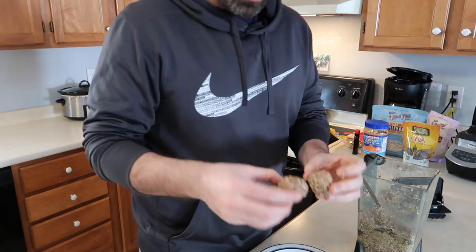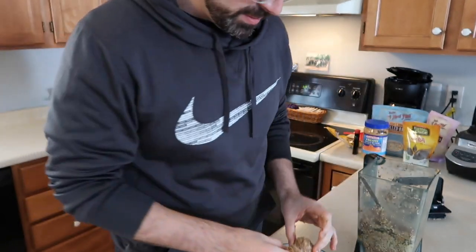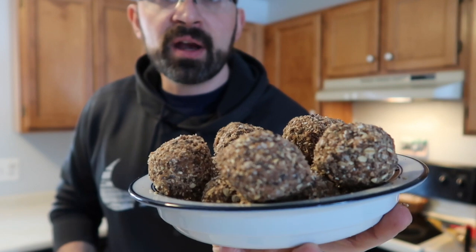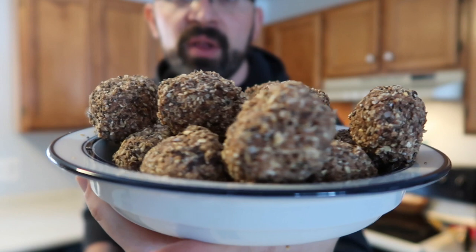I've rolled three so far — let me give you a look at what they look like. When we come back I'll have all of them rolled. Welcome back — I just finished rolling up all of mine, about 15 total. I'm going to post a picture so you can take a look at what they should look like. These are not yet going into the freezer, but they will in a second.